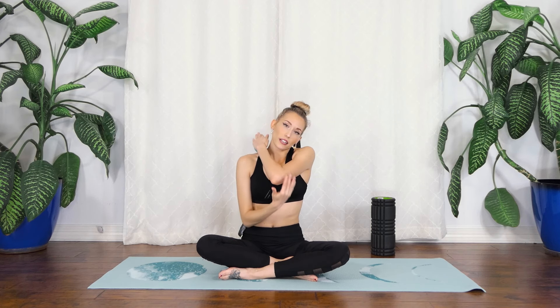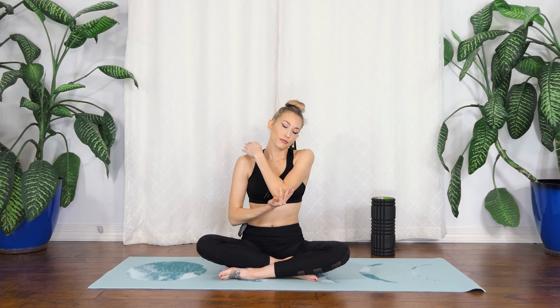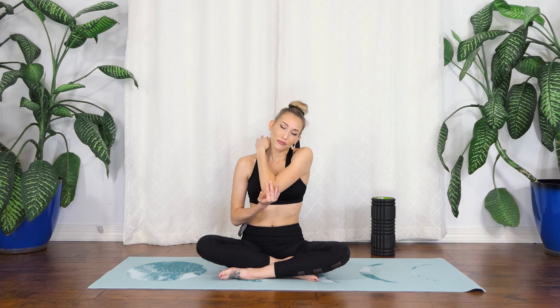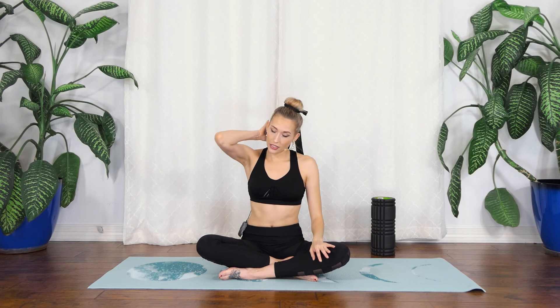For the shoulder I like to use the opposite hand. This is something great to keep on your desk — in between meetings you can just grab a ball and make sure you're not holding tension in places you shouldn't be. Other side of the neck, and then the base of the head.